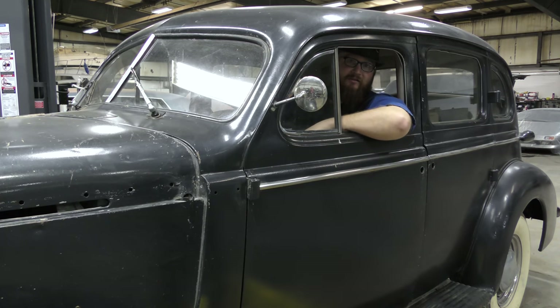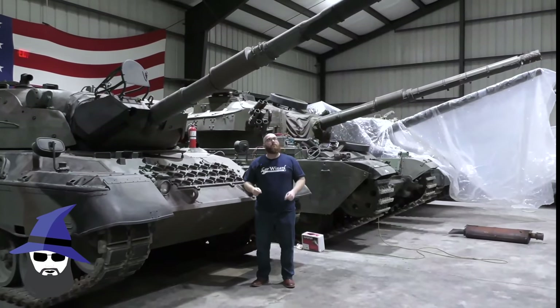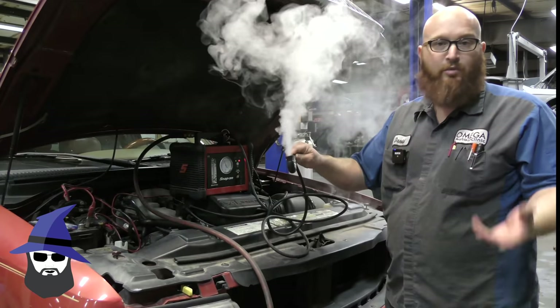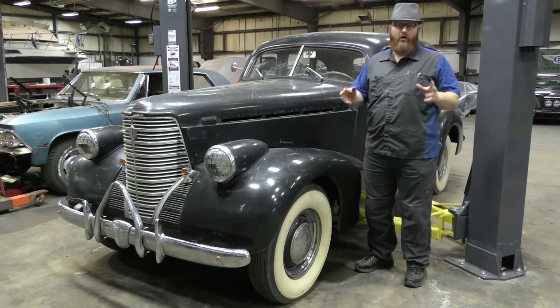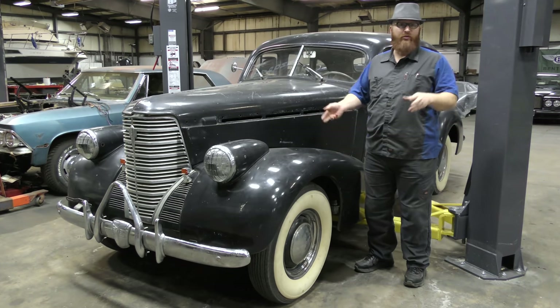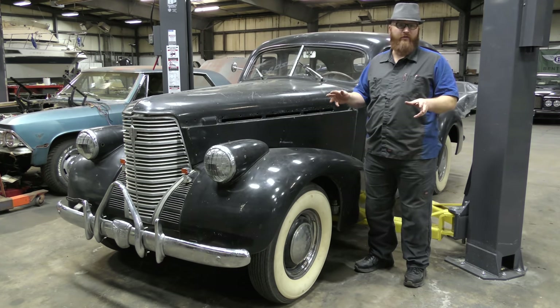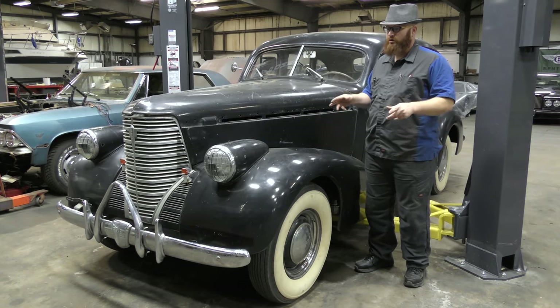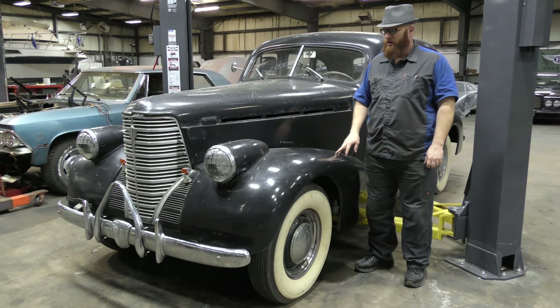We've got some really cool updates on the '38 Oldsmobile and we're going to take a look at those today. We've got a lot of really cool updates done on this — in the previous video when we had Alex from Legit Street Cars in here, you guys got a quick recap. We're going to go into detail on some of the things we've done and finished up that look really good. It's starting to come along nicely — I can't wait to drive this thing.